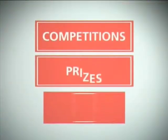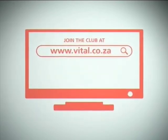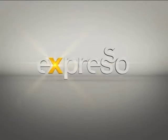Competitions, prizes, discounts — the Vitalize magazine — all yours, all free when you join the Vital Club at vital.co.za.